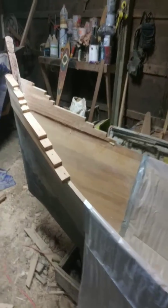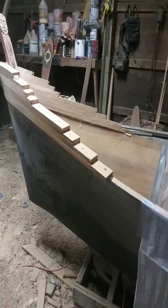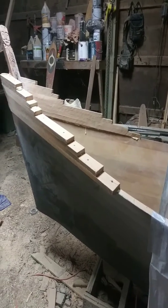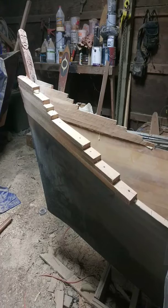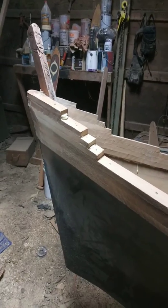Now I'm building up the stern. You can see I took some strips and laid them flat, stacked them up like a staircase for the stern, and I'm just getting ready to shape the stern.